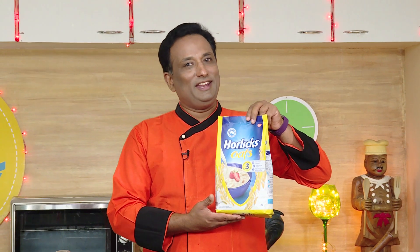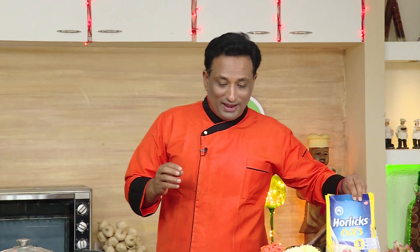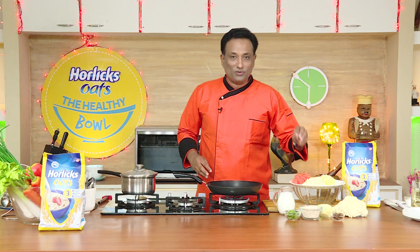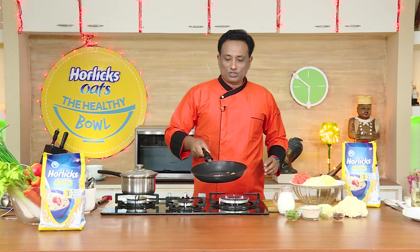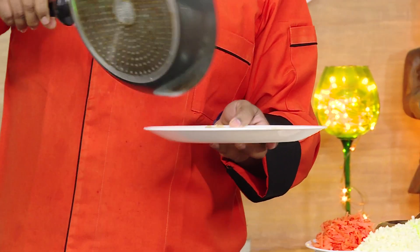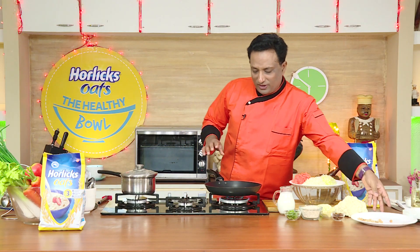Horlicks Oats helps in maintaining weight, blood pressure and cholesterol. Today I'm going to make oats with a leaf in the form of cabbage, a flower in the form of cauliflower, and a root in the form of carrot. I'm going to put this together and make a nice breakfast item. I also have slightly roasted almond and walnut which I'm going to put on top.